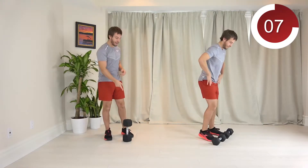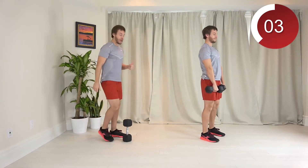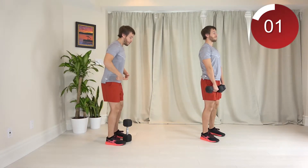Dumbbell deadlifts. You're going to need one dumbbell here, or two like that guy has over there. So you're going to be standing up, feet underneath your hips, push your hips back.